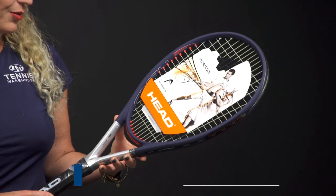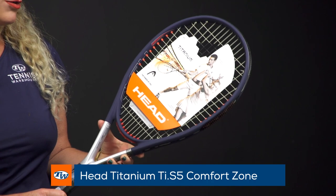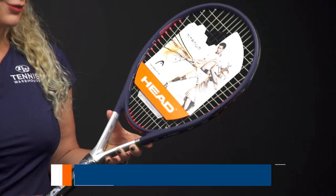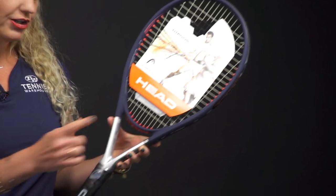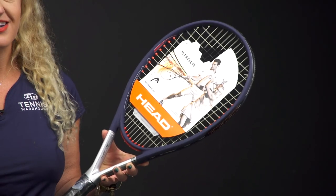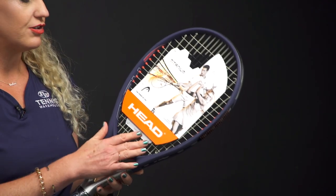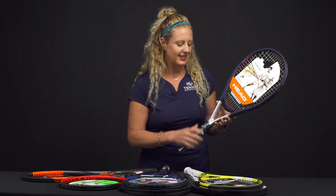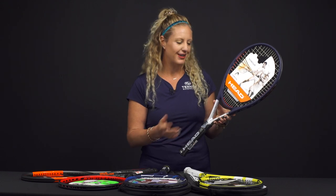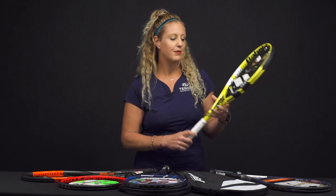First, from Head we have the TIS-5 Comfort Zone racket. Really easy to use. You'll also see that it does come strung and it also comes with a dampener, which you do not necessarily need. But if you don't want to feel the vibrations as much in your string bed, then you'll want one. A nice little addition — kind of a surprise and delight with this racket.